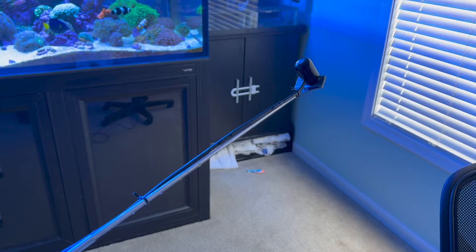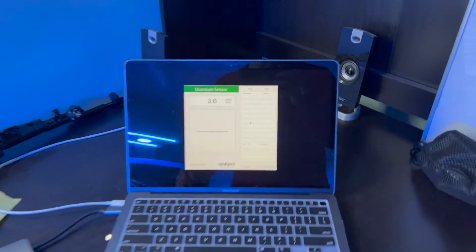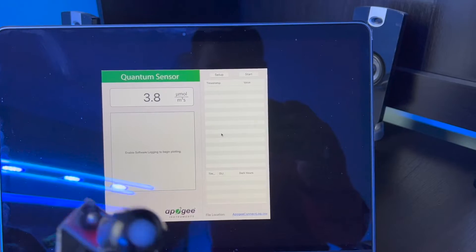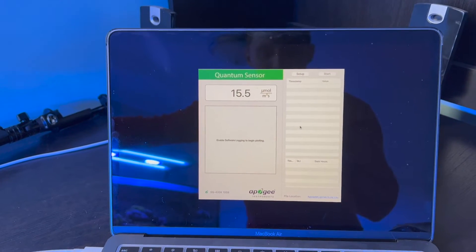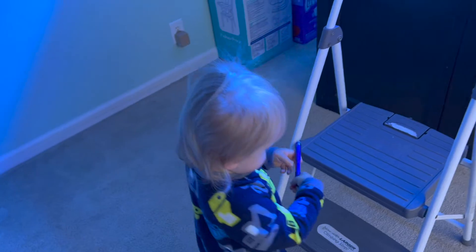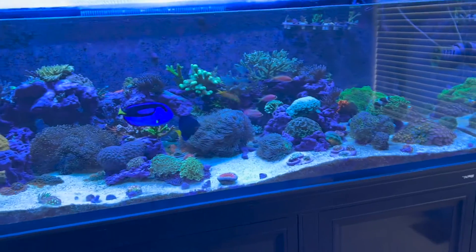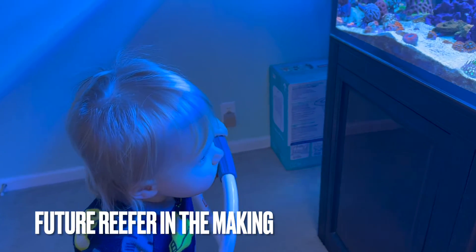I connected the Apogee sensor to my old algae scraper and hooked it up to the computer. There's software called Apogee Connect — you can download it and it gives you live readings based on the light. You can see that moving it closer to the window increases the micromoles, or PAR. I have a little helper, Daniel, who's going to help me write everything down — he's pretty mesmerized by the tank, like a little babysitter.